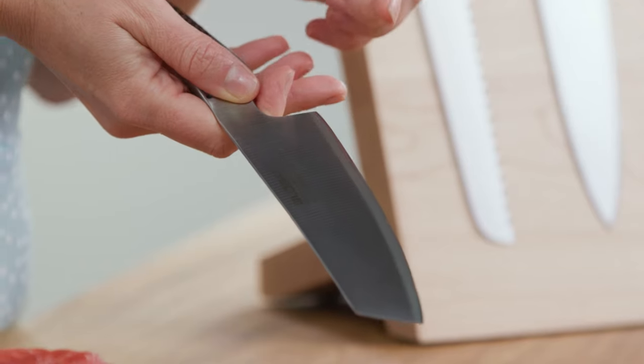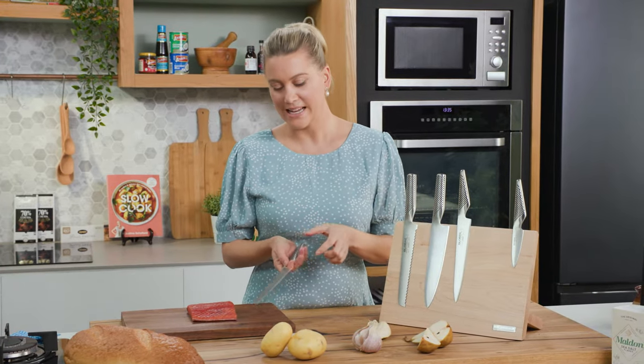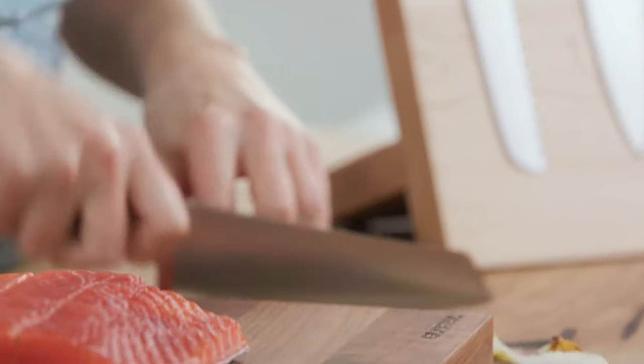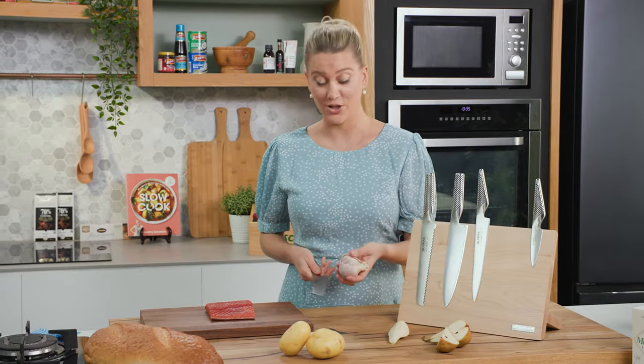Then the vegetable knife. It's great for celery, carrot and onions. I particularly like it because of its broad blade — it fits really nicely in my hands so you've got complete control as you're chopping your vegetables. I also love to use it to finely chop garlic.